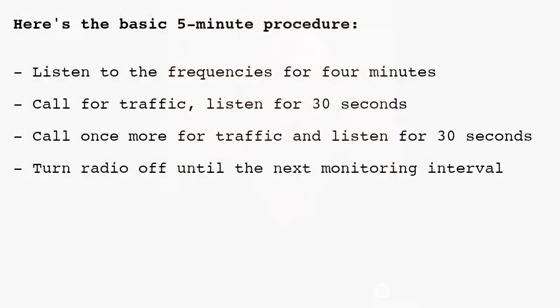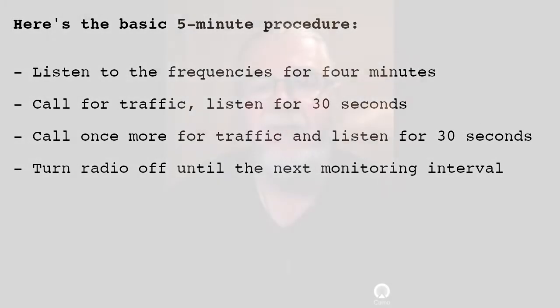Here's the basic five-minute procedure: Listen to the frequencies for four minutes. Call for traffic, listen for 30 seconds. Call once more for traffic, listen again for 30 seconds, then turn the radio off until the next monitoring interval. Remember, these are calling frequencies. After contact is established, you would agree to move to a different frequency, usually 15 or 20 kHz off the calling frequency.